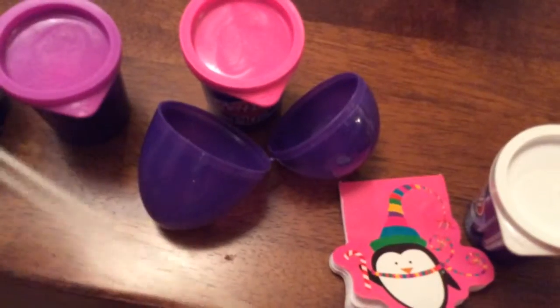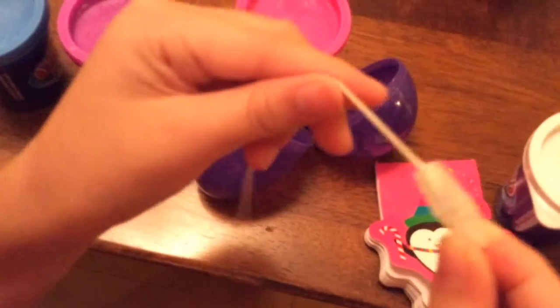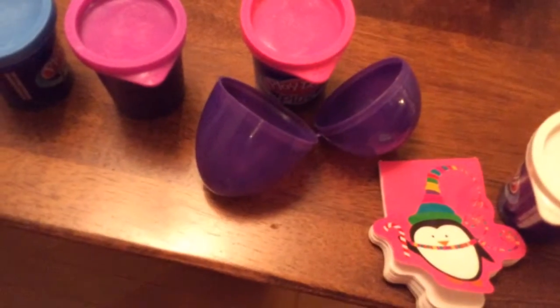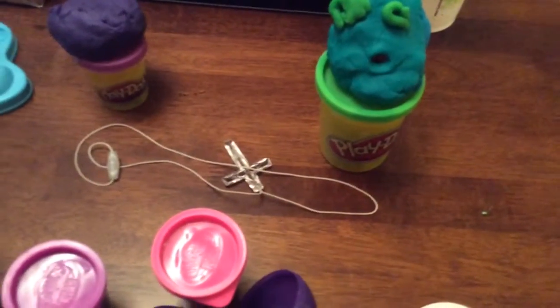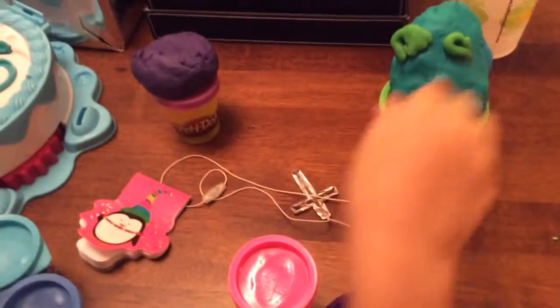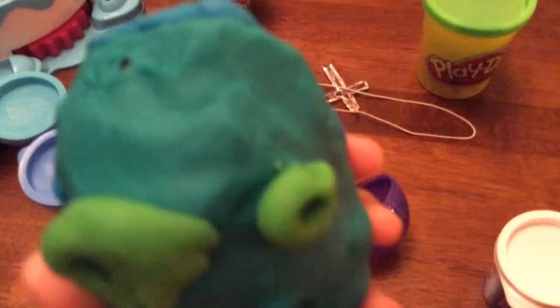And this is the thing that made this be a hanger. If you're wondering what this is right here - that is so you could take it off and put it back on. But I don't want to do that. Let's set this right here - so it's a necklace. And let's move on to my green, my turquoise and blue egg with the green eyes.